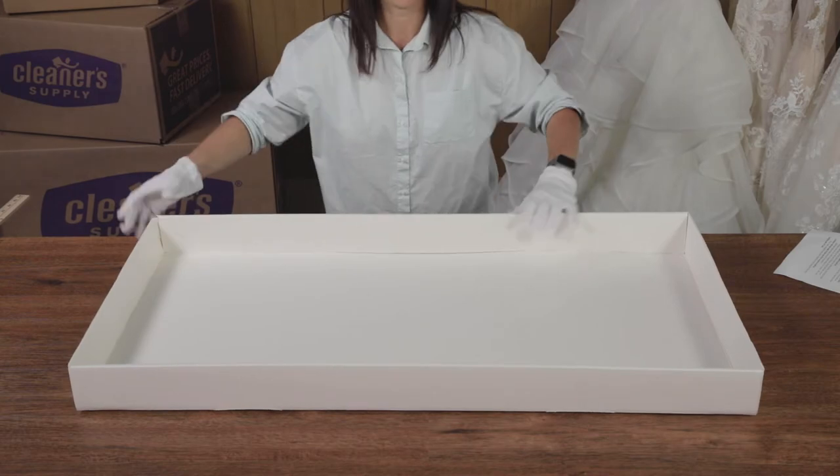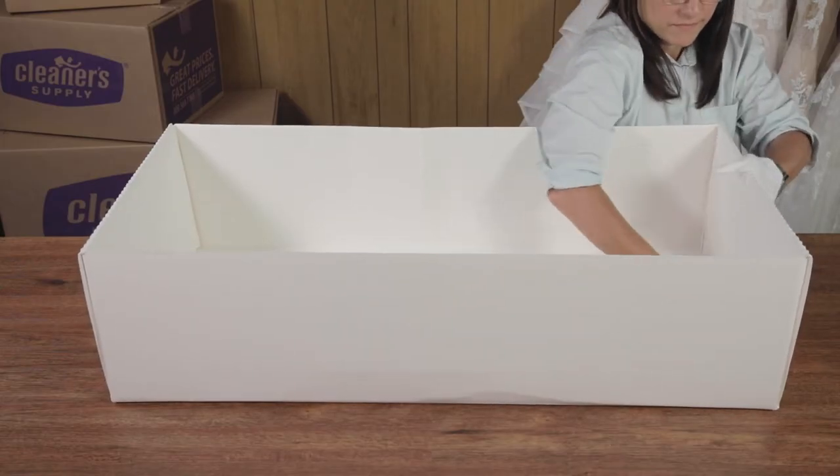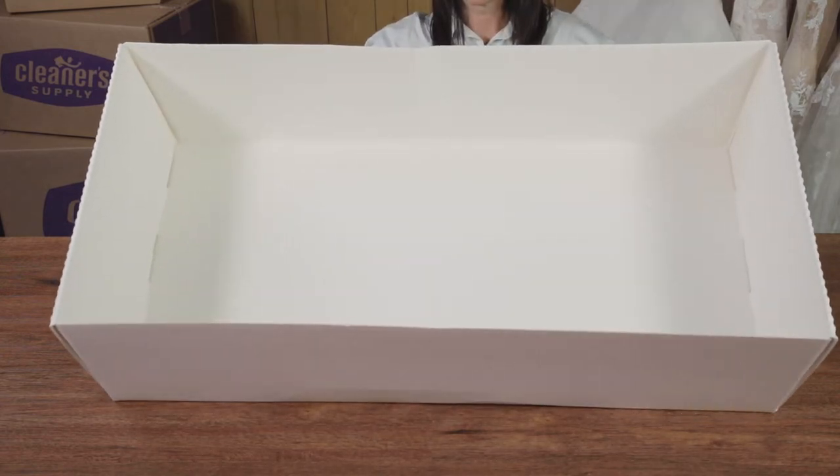Assemble your box. The sides of the top and the bottom of the box will need to be folded down at their crease, with the tabs locking into place.